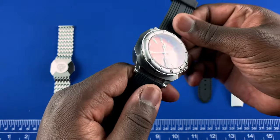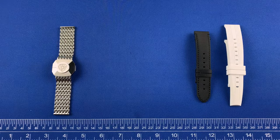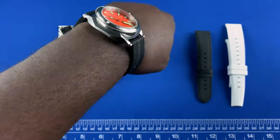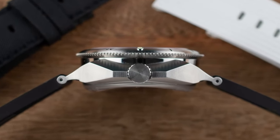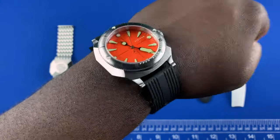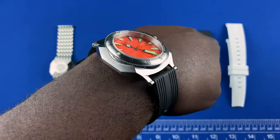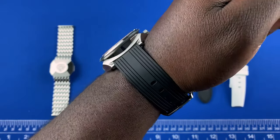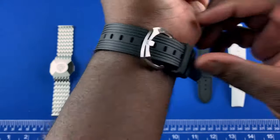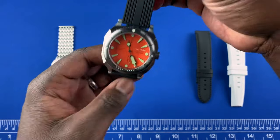In terms of wearability, I'm going to toss this on my seven-and-a-half inch wrist so you can see how it wears. It has a nice big look. The curved case back really hugs the wrist, so even though it comes in at 15.6 millimeters of thickness the watch still wears pretty well. It's a statement piece — besides the in-your-face orange color, just look at all those edges and the way the light catches the polishing. This is one very interesting watch.